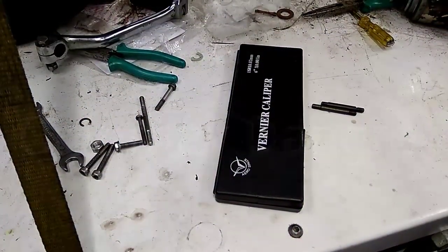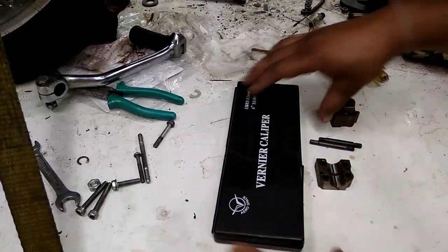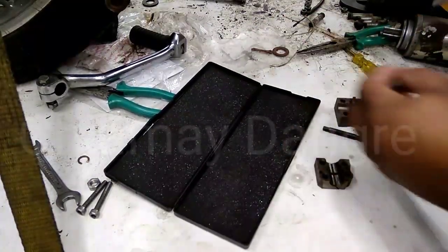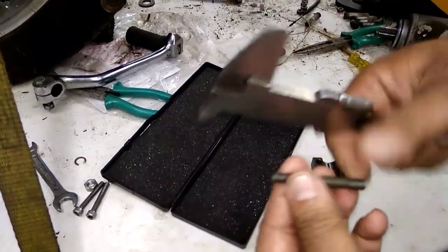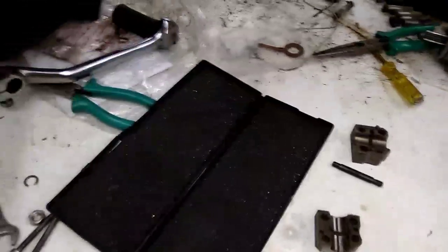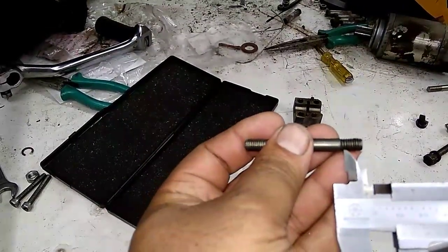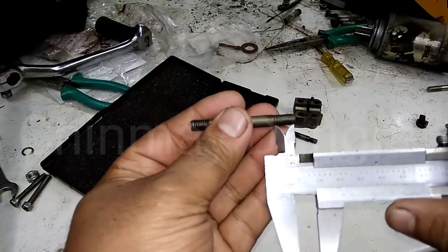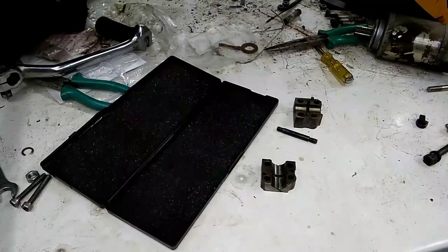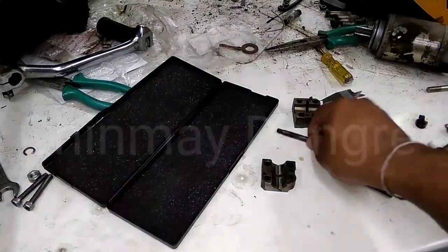These are the studs — rocker box studs — and this is the rocker box half. I'm keeping a vernier handy just to show you, but you can make out just by seeing the stud. The stud has got different types of thread length. This stud has got one side smaller thread and one side longer thread. The longer thread should go to the head, and the smaller thread is given for tightening the rocker box. Those different thread lengths are given so you understand you should not fix up the studs the wrong way.